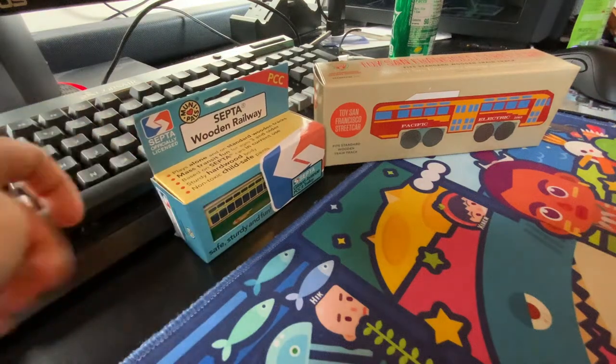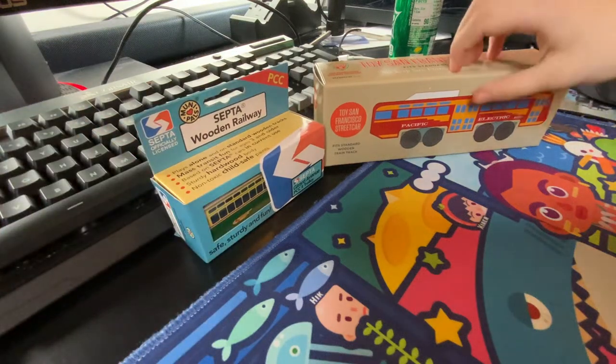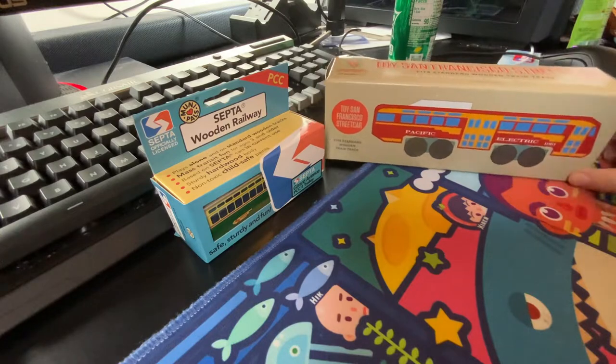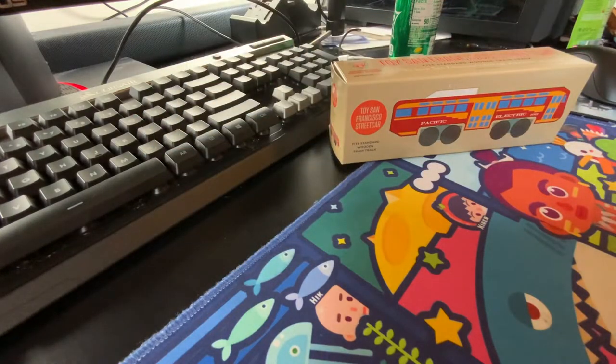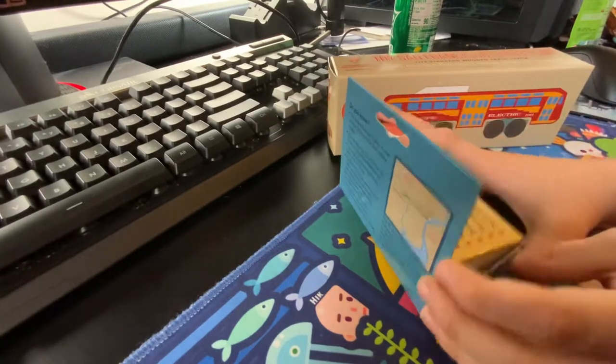Hello everybody, and today we're going to be unboxing my brand new wooden PCC streetcars. Let's first get the SEPTA one.